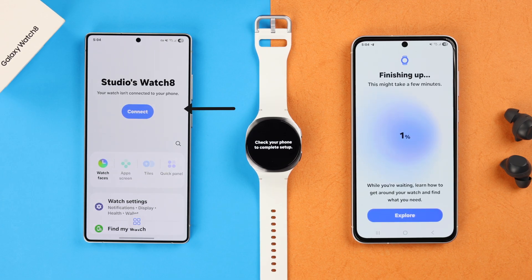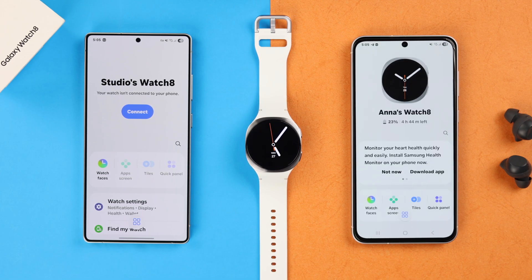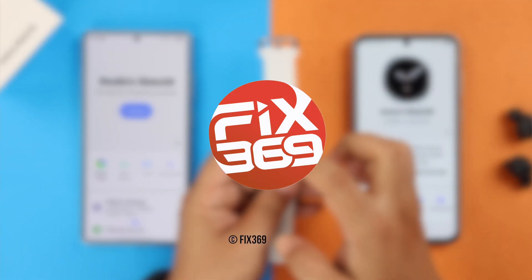As you can see, it's already disconnected from the previous device. Just wait patiently to complete the setup process. And that's it — all the watch data, including apps and settings, has been transferred to your new Android without resetting the watch. That's it for today. Thanks for watching!